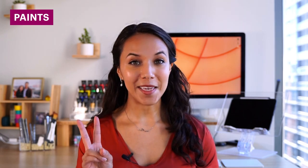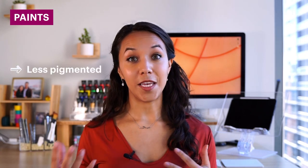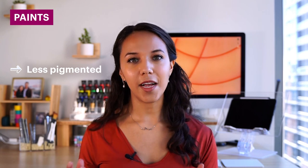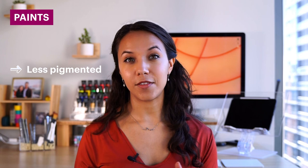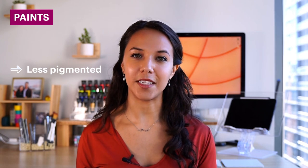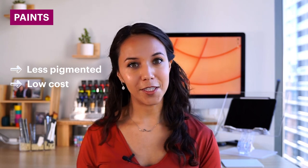The first thing you need to get started with acrylic painting is, of course, acrylic paints. There are tons of brands and it can get pretty expensive depending on how premium you go. You can categorize these paints into two main categories: student grade paint and artist grade paint. Student grade paints are less pigmented, so when you apply them they're less saturated and less rich. They're also low cost, which makes them a great option if you're on a budget.